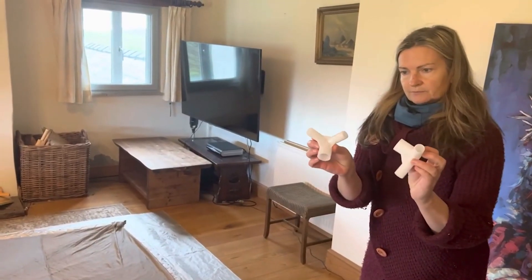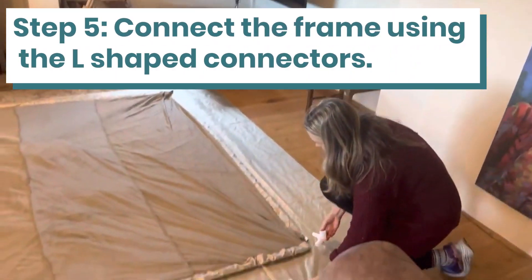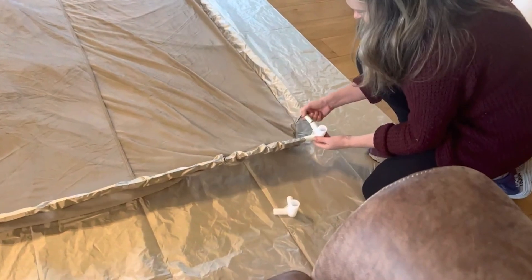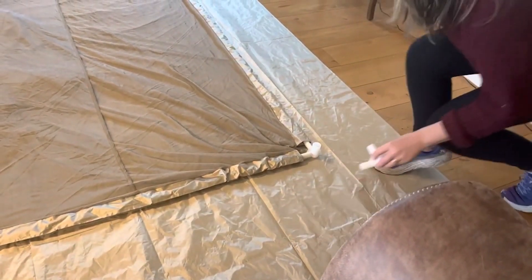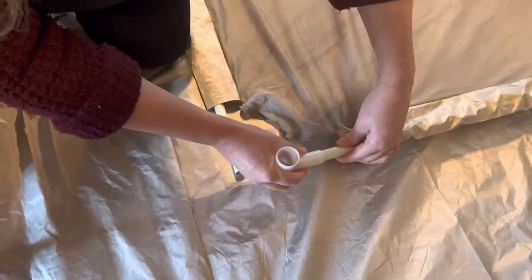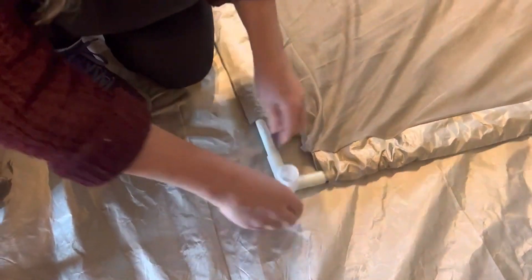Next we're going to connect the frame. Notice that the roof is upside down and the connectors are ready to receive the vertical poles. Here we have a close-up of the roof connector being attached to the frame poles.